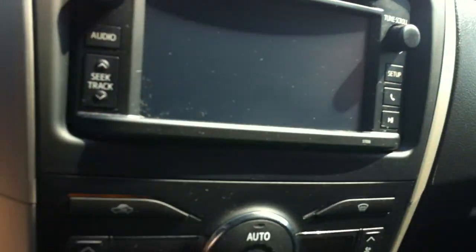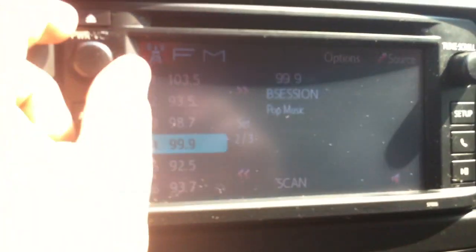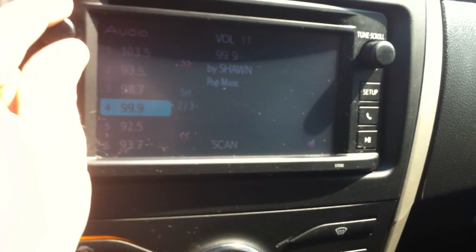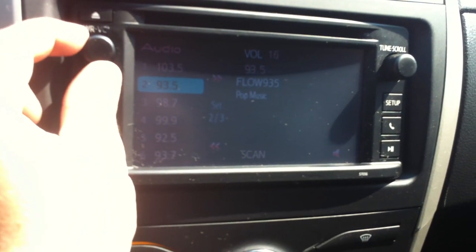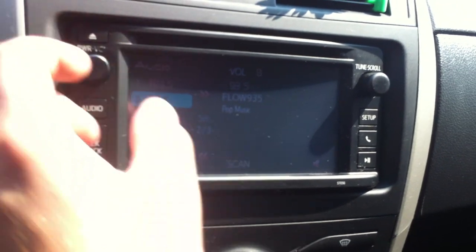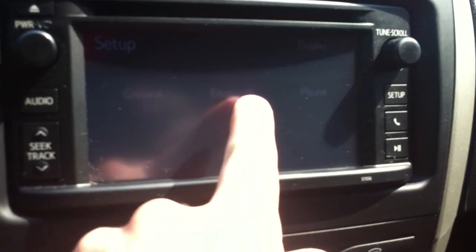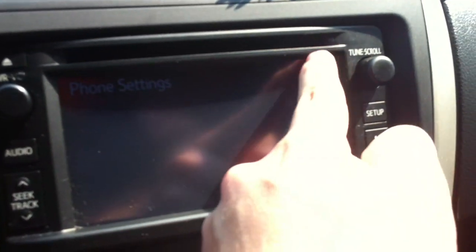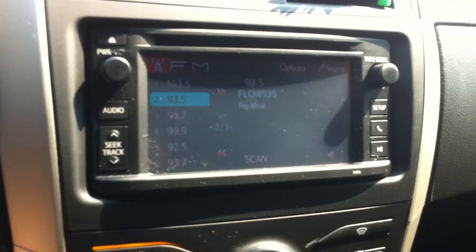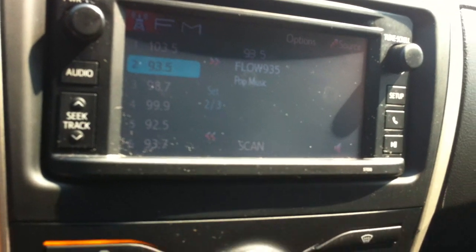Cup holders down there. Here's your radio — AM FM with CD player. You have a unit screen. You have Bluetooth telephone as well. Pretty much got everything in here — phone settings, audio. There's no backup camera on this one.